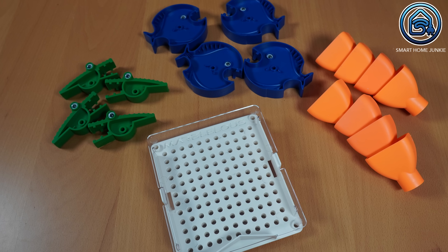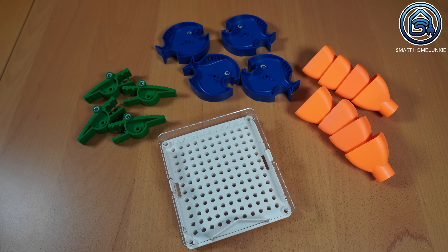The box also contains several cool larger control items such as one decision maker, four alligators, eight funnels and four piranhas.